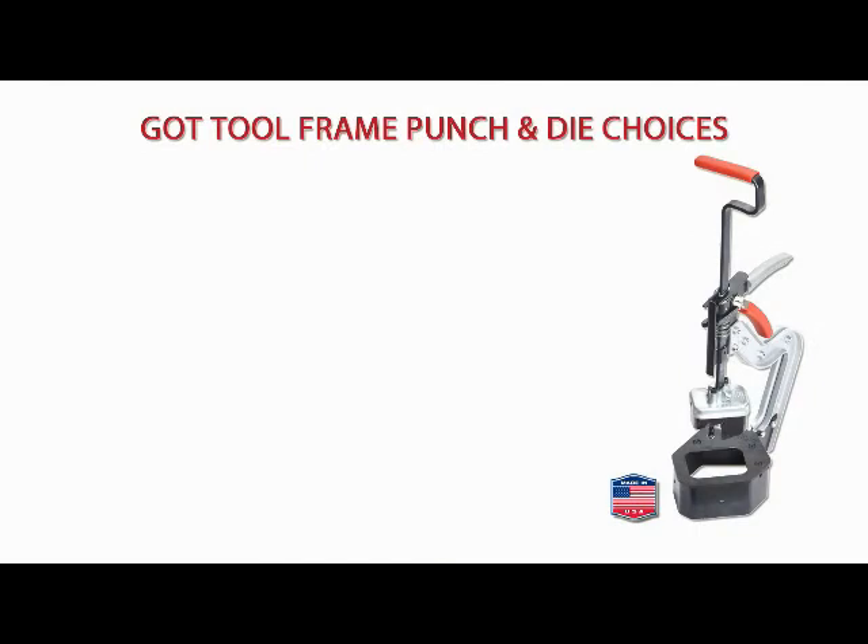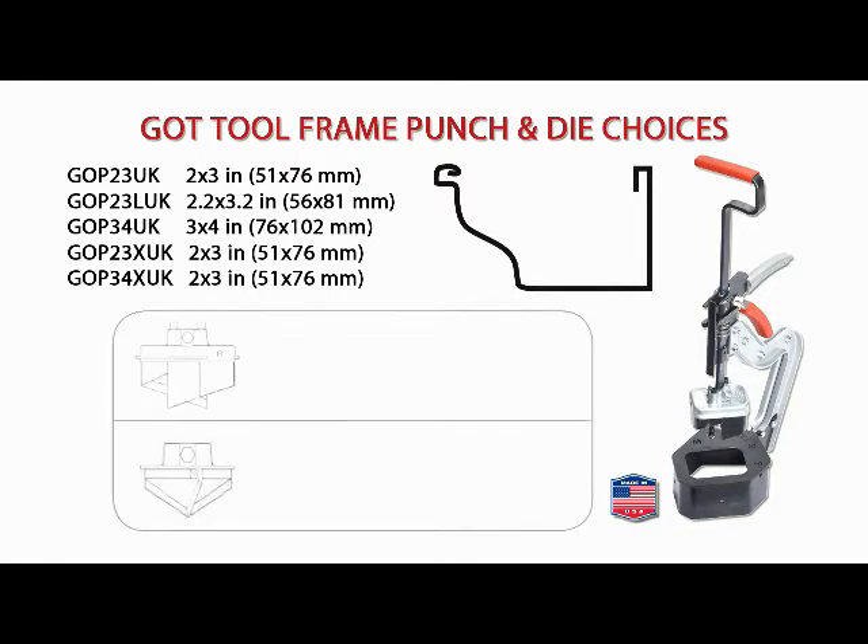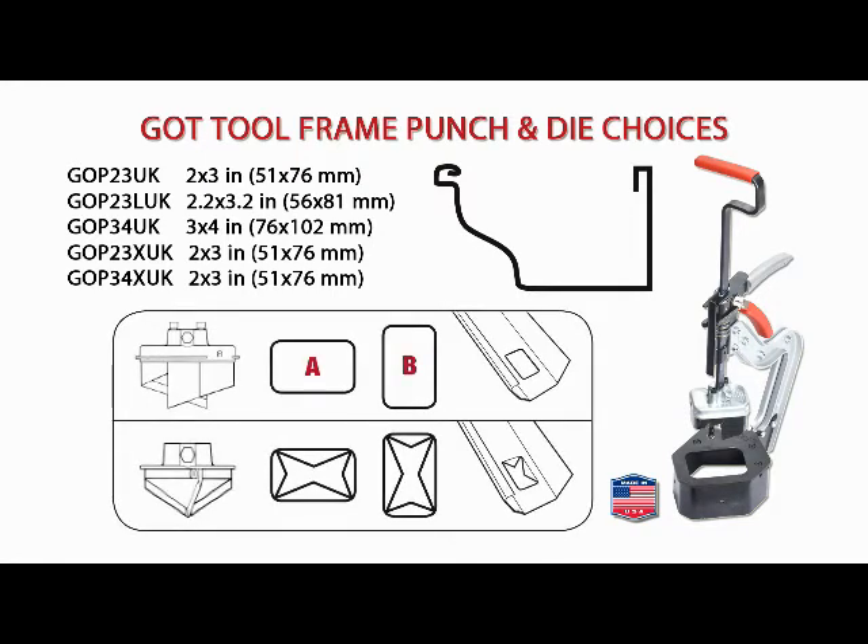Use the Malco gutter outlet tool and your choice of Malco punch-and-die to make clean, accurate cutouts in 5-inch or 6-inch case-style aluminum gutter. Punch-and-die assemblies are available for making 2-by-3 and 3-by-4-inch rectangular or X-style pattern cuts.